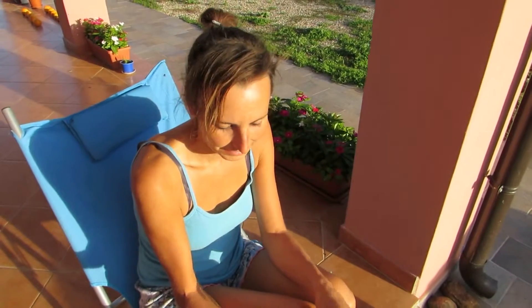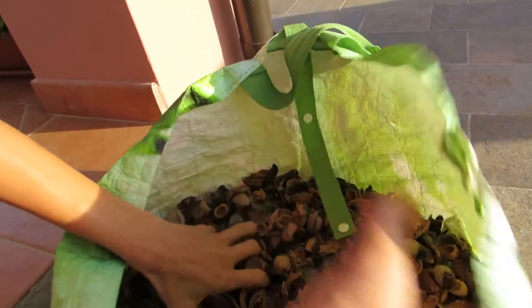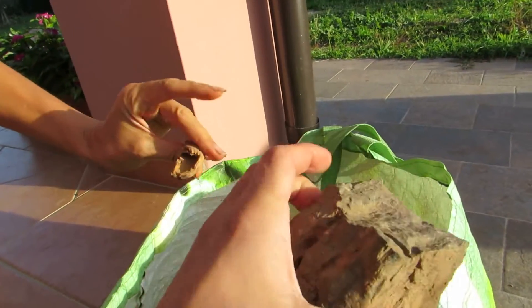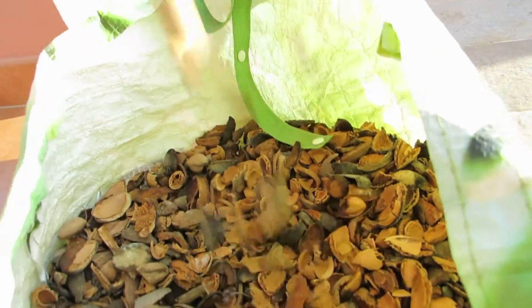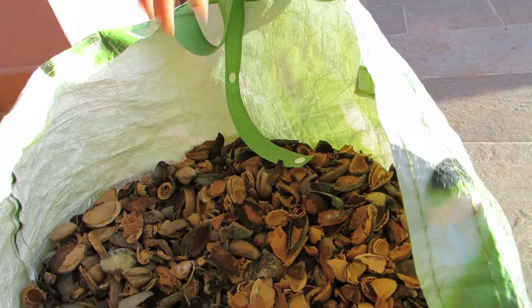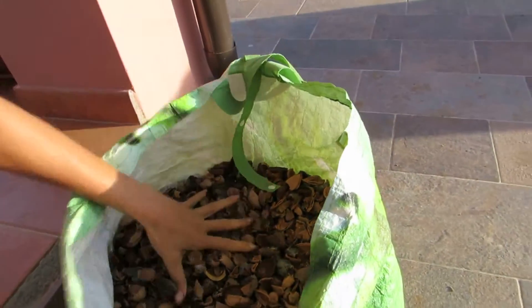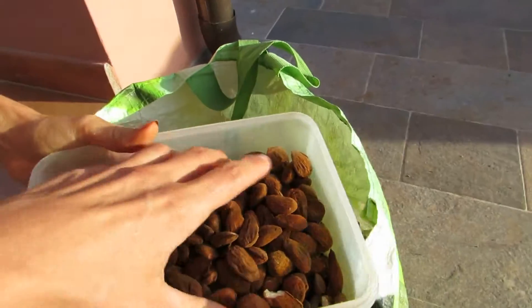Hi guys! Yesterday we picked up a lot of almonds, freshly picked from the tree. These are now just shells. Because we cracked them — Damian did the job, great job — with this stone. And you can see how much waste is here. Can you guess? It's 6 kilos of waste and only 800 grams of almonds.